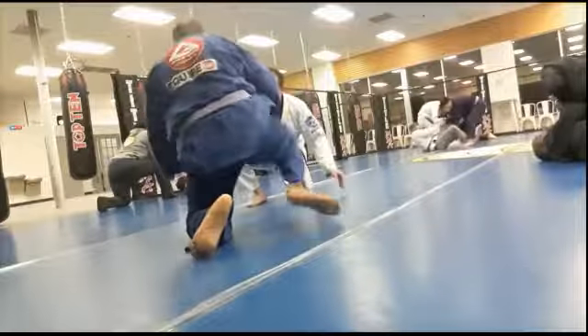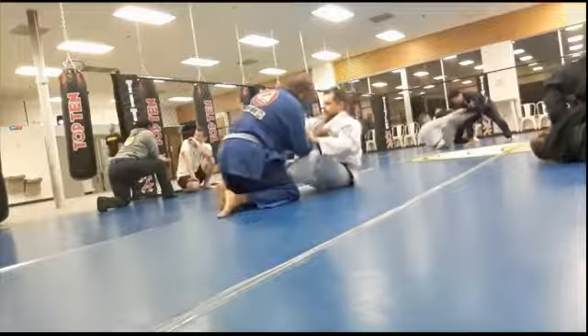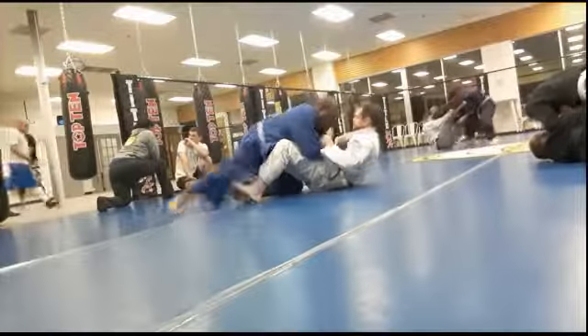Okay guys, this roll is with Wes. Wes is, I think, a four-stripe white belt. This is my first time rolling with him.